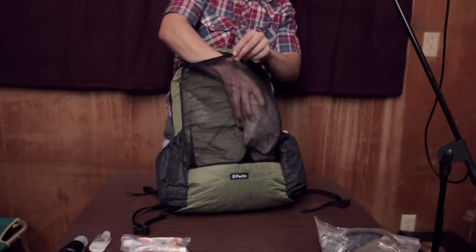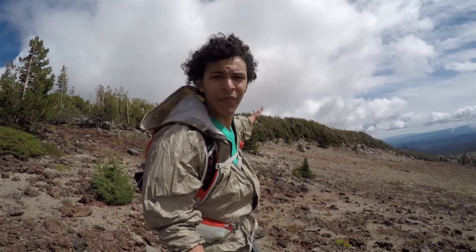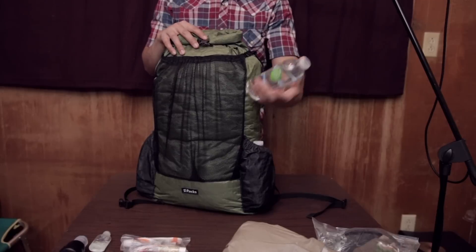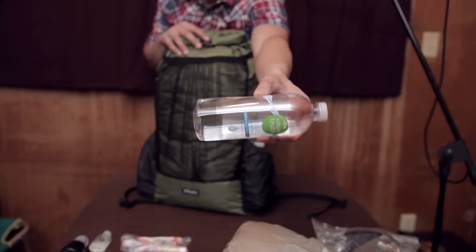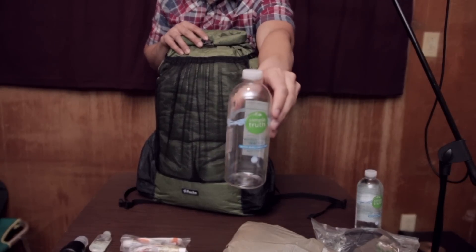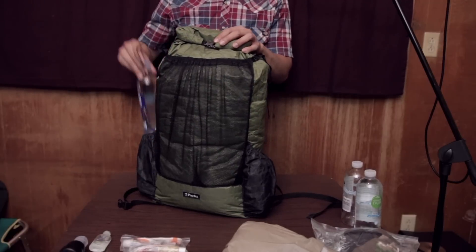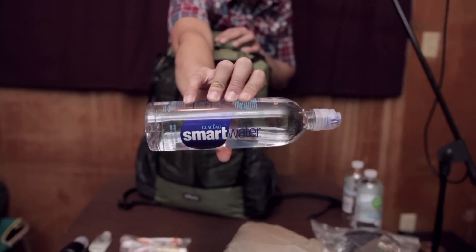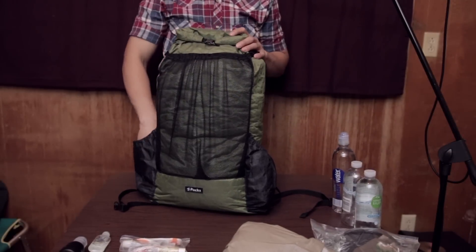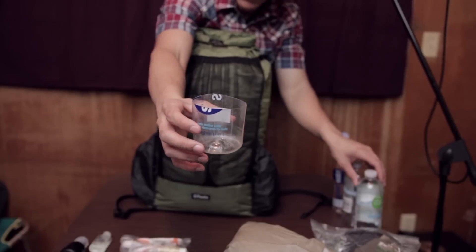And here we have my Frogg Toggs rain jacket, which also doubles as a windbreaker. And this is a 16.9 ounce water bottle. Then we have a 23 ounce Smart Water bottle, and a water bottle that has been cut off to be used as a water scoop.